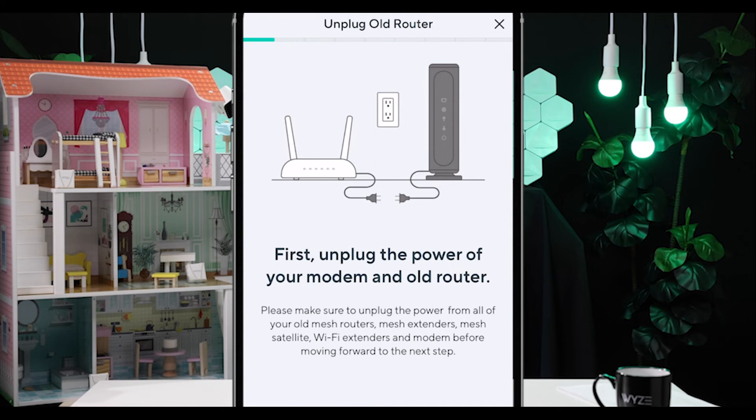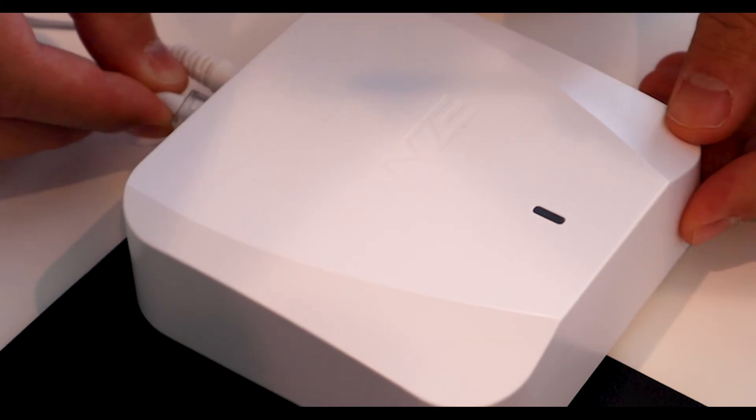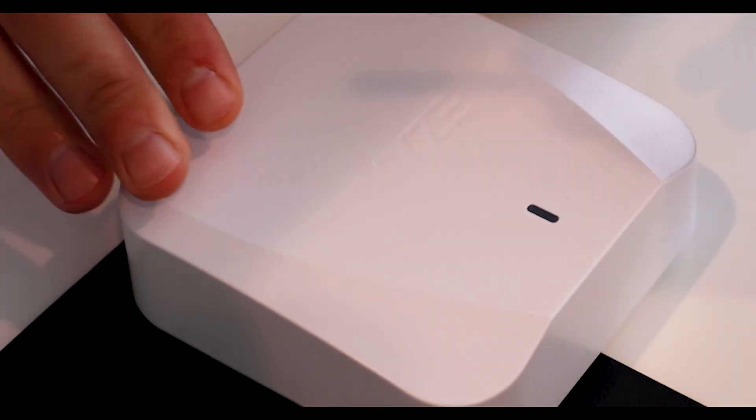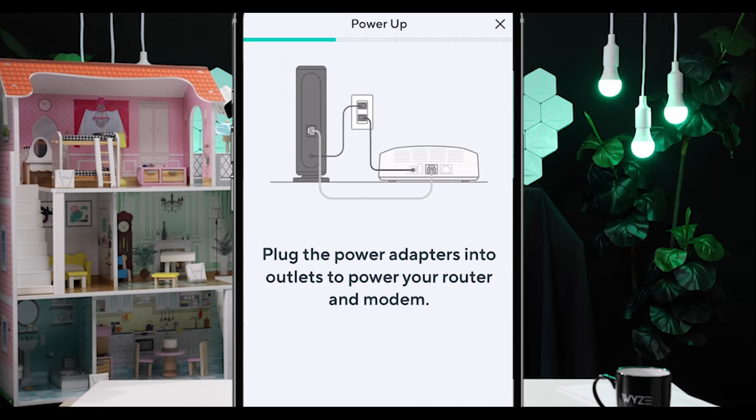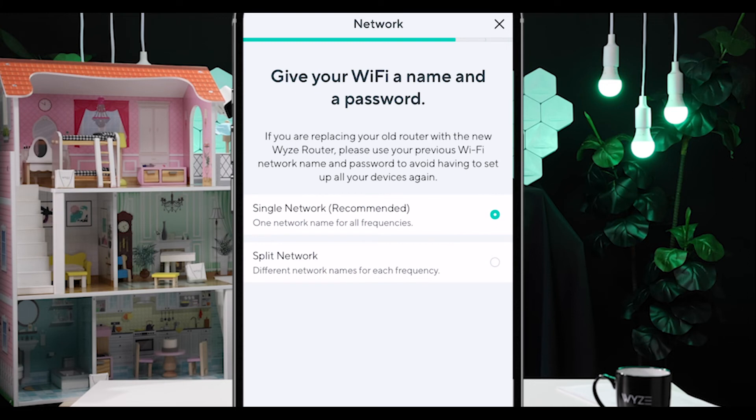First, the app will tell you to unplug your modem and any old Wi-Fi devices — your old routers, old mesh router system, extenders, all of that. Next, connect your Wyze Mesh Router to your modem. If you're setting up multiple Wyze Mesh Routers, remember you can start with any of them — there is no special order. Then plug the power adapters into the outlets to power up your router and modem. After a few moments, your root router is set up. The app will then ask you to name your new network — we recommend using the same name and password as your old network so all your devices automatically reconnect.